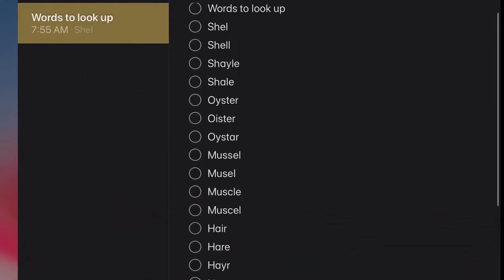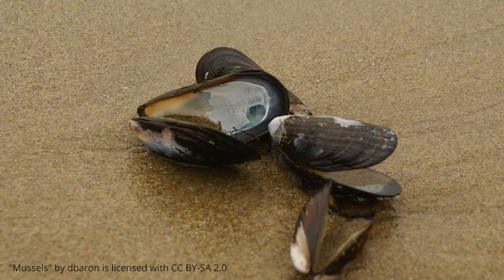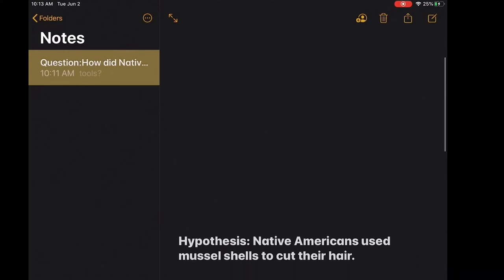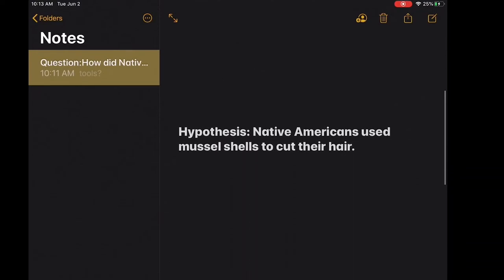After all that searching, I did in fact find some more information — I found out that they're using mussel shells for their tools. So now that I have all this information, I can really start to answer my question of how did Native Americans cut their hair before they had metal tools. And I can come up with a pretty strong hypothesis: that they used mussel shells to cut their hair.